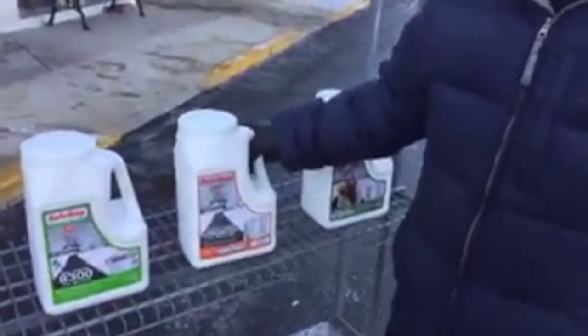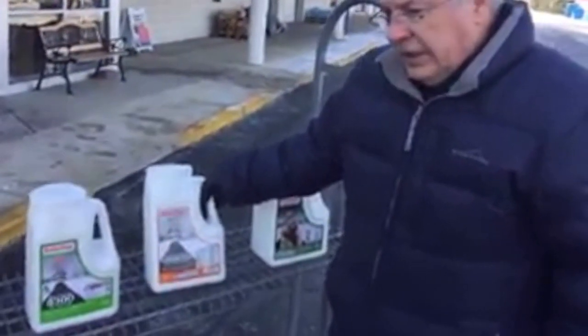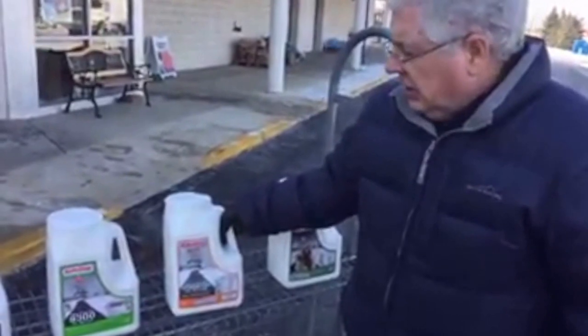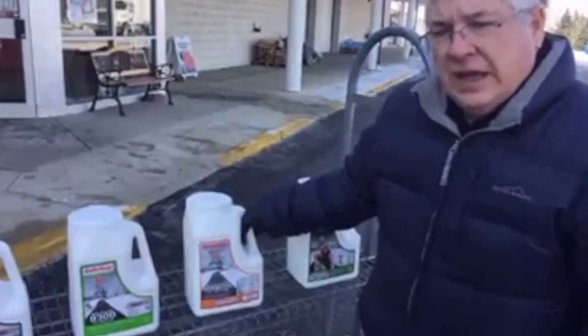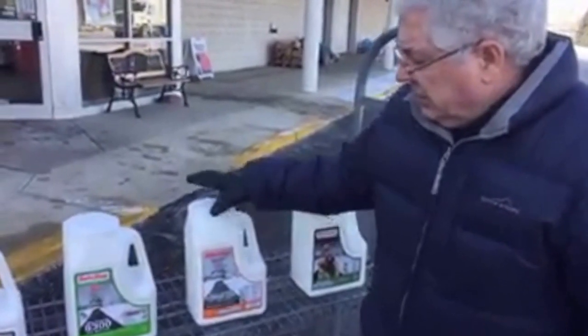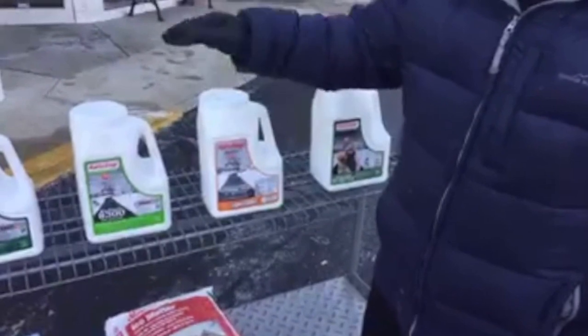The best thing to use if you have brand new concrete would be calcium chloride. Calcium chloride will not harm concrete if it's spread properly, and John's going to show us that in a minute. This is an excellent product for use on new concrete, though it is a little more expensive than the blends.